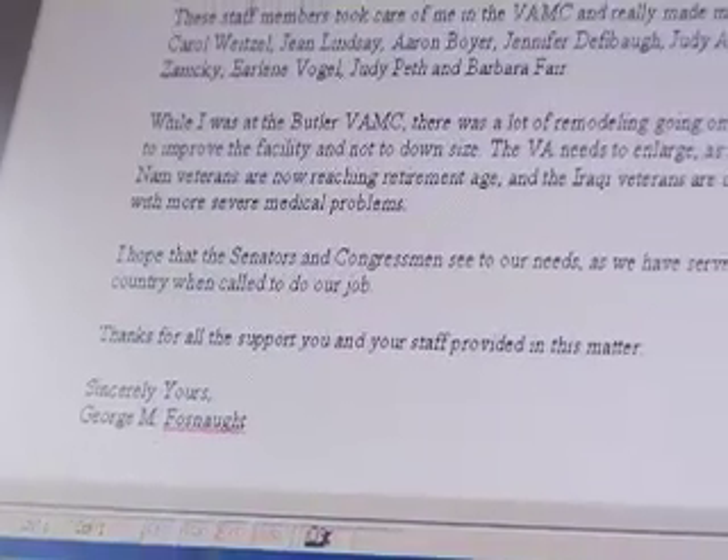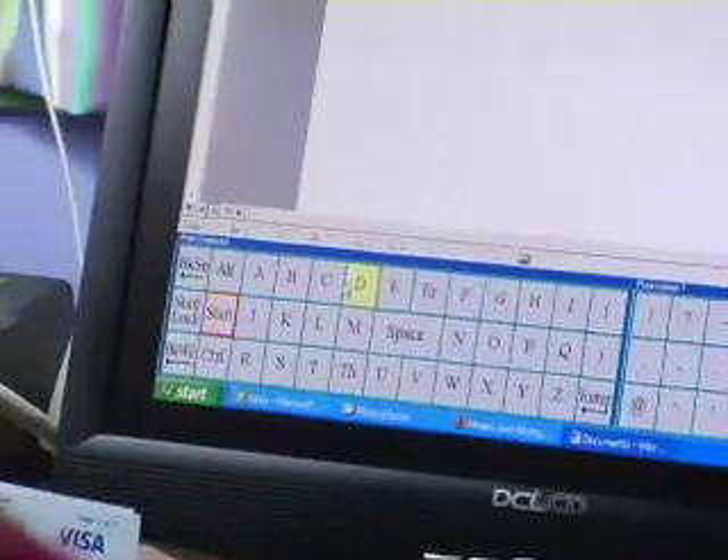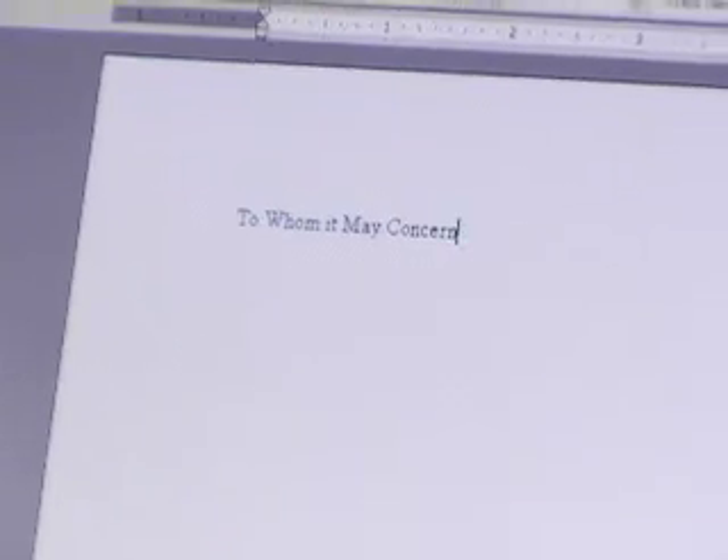I'll go over to my documents. There should be a congressman's letter — this one's to our inspector. All of this is done with AccuPoint and Word. To type a letter that long — a one-page letter — with AccuPoint and AccuKeys, the keyboard is a lot larger as you can see on the screen. I can type a letter up probably in two to three hours to complete it, as far as getting it into the correct verbiage and format.